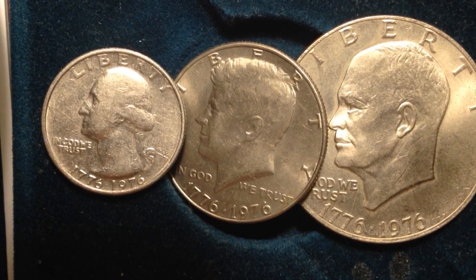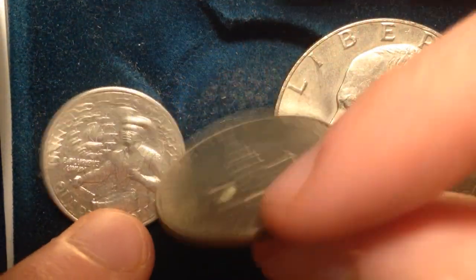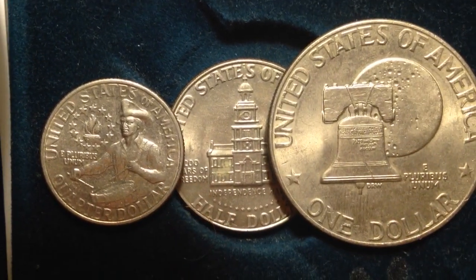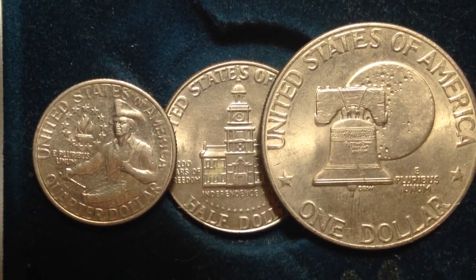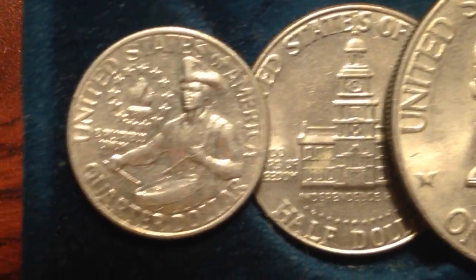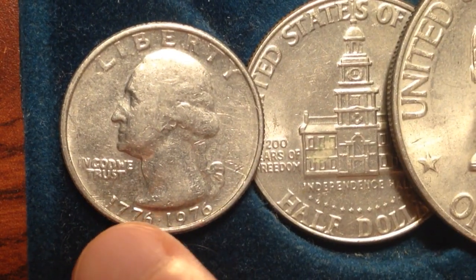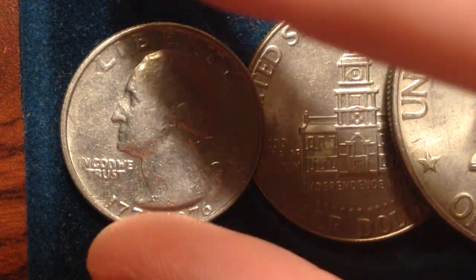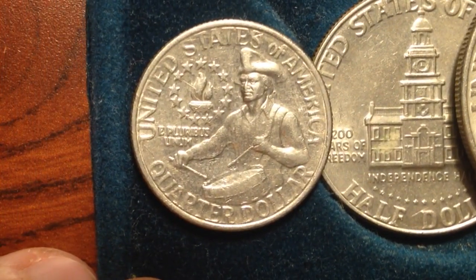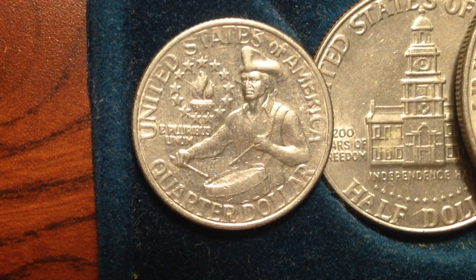These presidents are all special because on the reverse of the coin we have the special bicentennial design. I've made videos about these designs individually, but I wanted to put it all together into one video as a nice synopsis of all the coins made for this special bicentennial anniversary. On the obverse of all the coins it's the standard design, except on the date you see 1776 to 1976, commemorating the 200th anniversary of the signing of the Declaration of Independence. This one right here is the quarter with the drummer boy on the reverse.